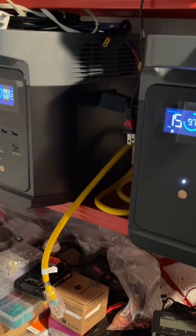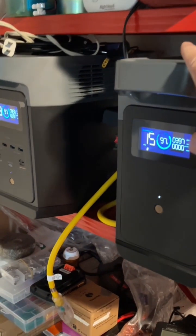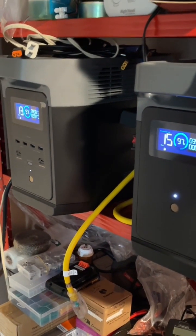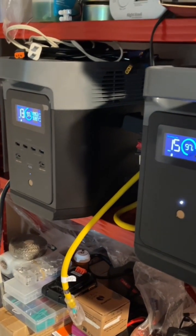I will charge them fully, because what's the use of backup batteries if they're not fully charged? When you need them, they should have close to 100% charge.